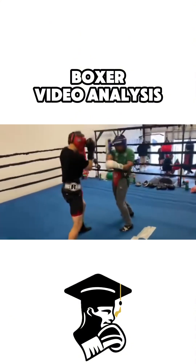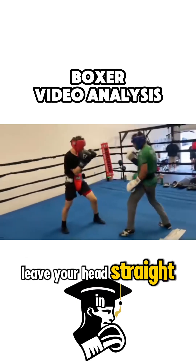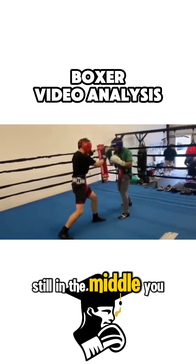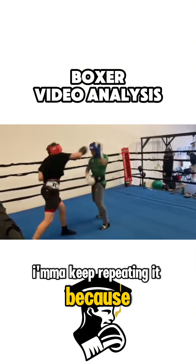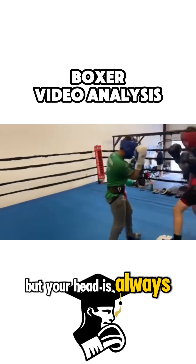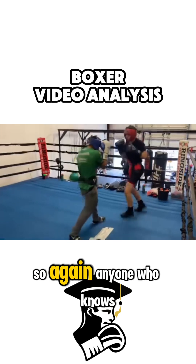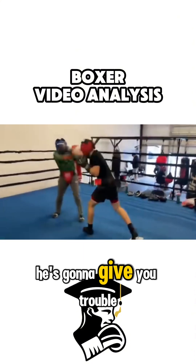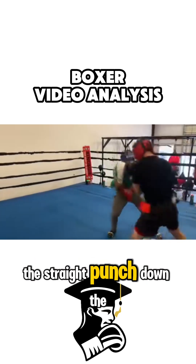Look at your head — you do the uppercut and you leave your head straight in the middle. You punch and then you leave your head straight in the middle, and your head is still in the middle. You keep lining yourself up with your head again. Your head is always in the middle, so anyone who knows how to punch down the line is going to give you trouble. Perfect example: you leave the first punch but you get hit by the straight punch down the middle.